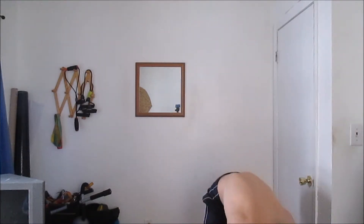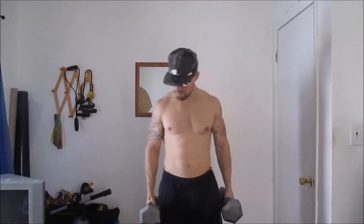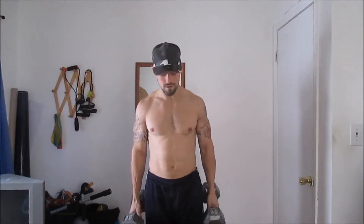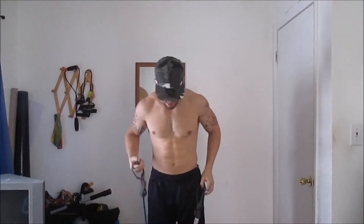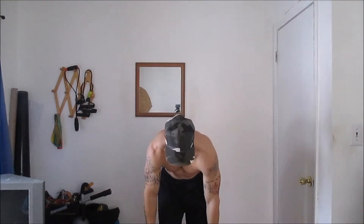Go into the 35-pound dumbbells — you can use a weight that's comfortable for you, you don't have to use what I'm using. Same thing: shoulder presses for six reps, drop them down, go straight into shrugs for six reps. Set them down and go straight into the resistance band.